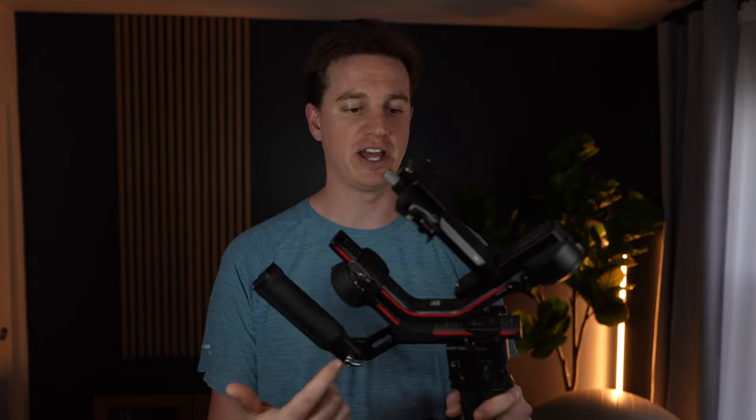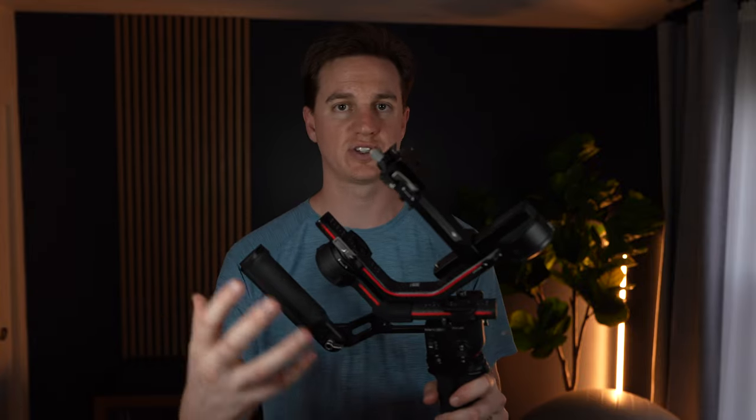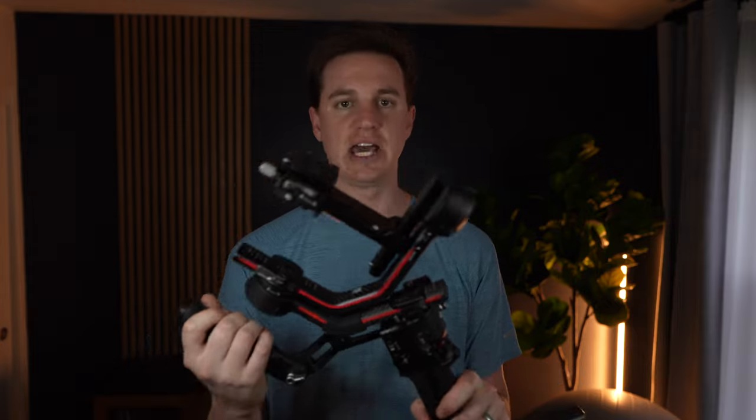I was able to find this RS3 Pro combo with the handle that solved the problem. It works for mirrorless cameras — small, medium, and larger — and is also able to be broken down into the size that fits right into my camera backpack.